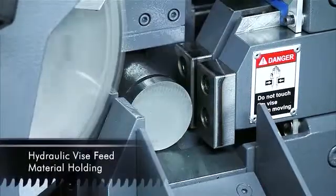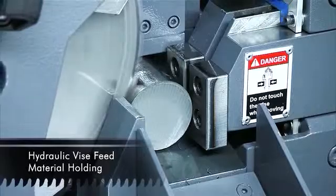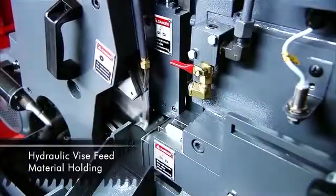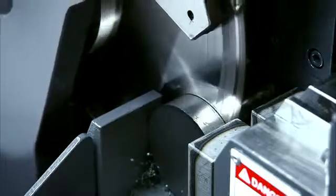Secure clamping is very important to maintain accurate cutting, and on the SC75A Singular uses powerful hydraulic multipoint clamping to ensure that the material position is always maintained during cutting.